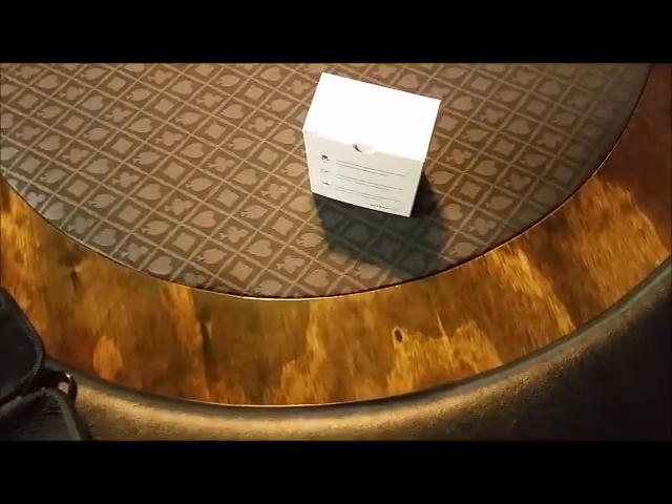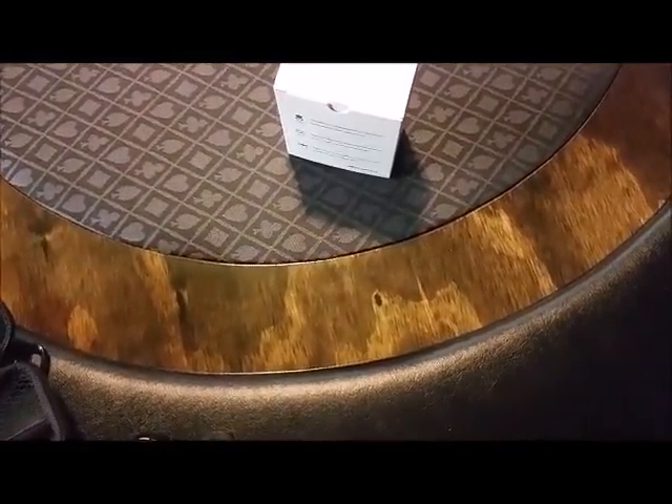I decided not even to try messing with putting the fisheye onto the macro lens. I didn't see how it goes on there or what effect it would give, because your macro is super close up — so what would the fisheye do? I don't get it.